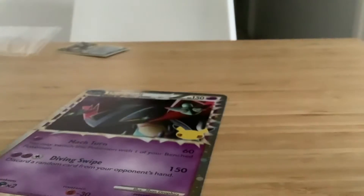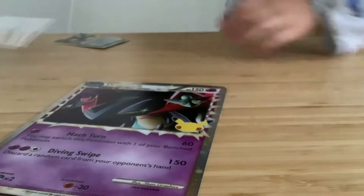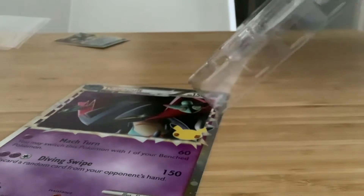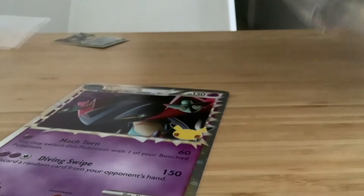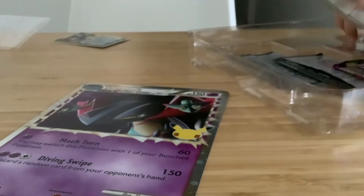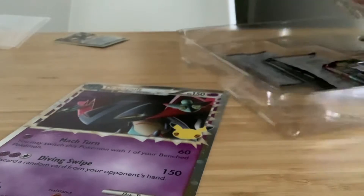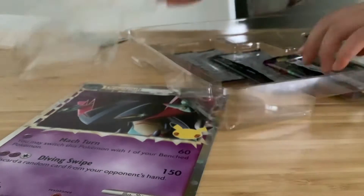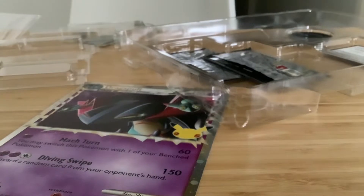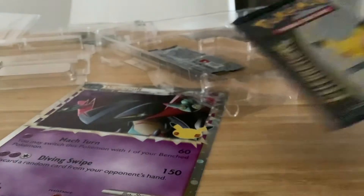Let's open up the pack. I'm going to get this Dragapult card out in a second. It's double plastic — oh, what have I done here? Okay, let me get the coin out. That coin is way too hard to get out. There we go!